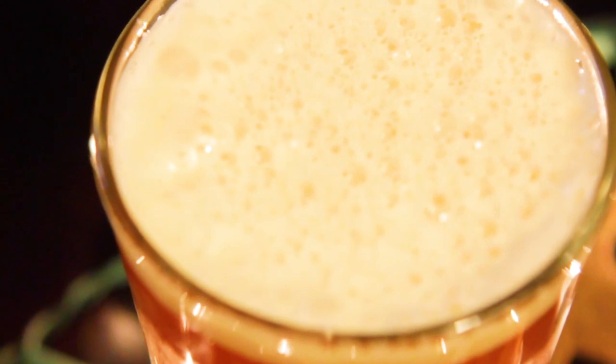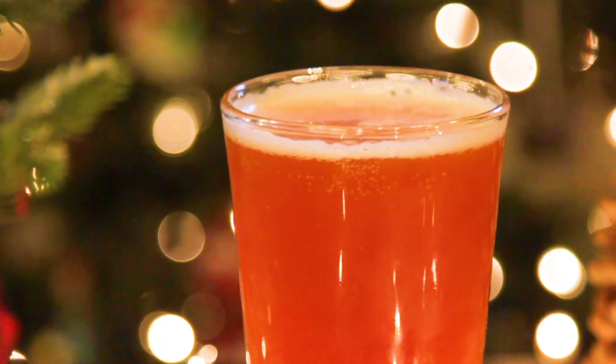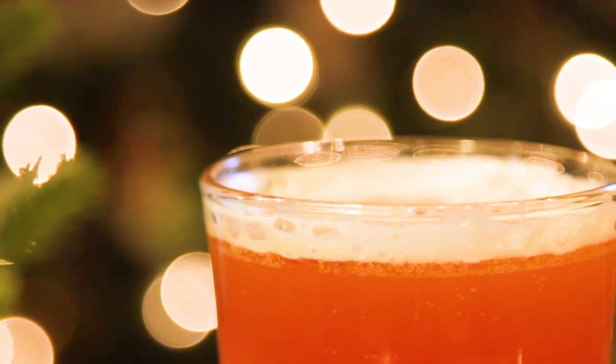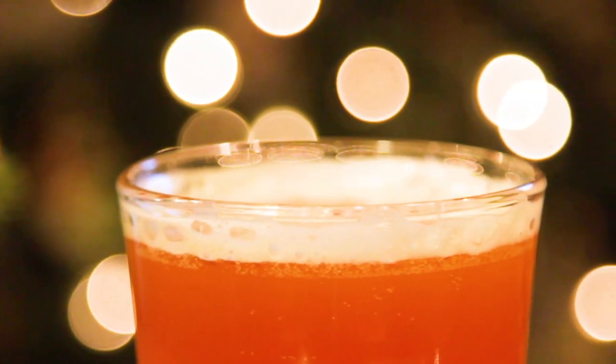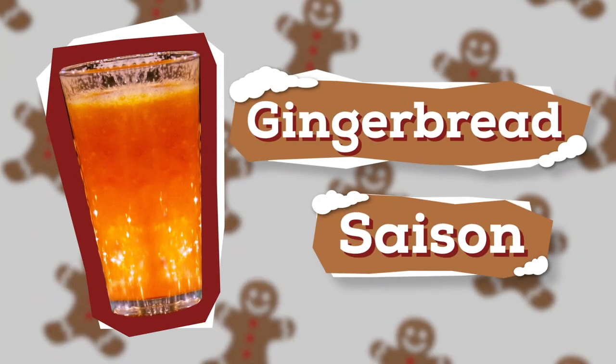Happy Holidays! It's the time of year for festive treats and holiday cookies. So I'm making a delicious gingerbread cookie saison. It's lightly spiced and subtly sweet. It's easy to brew, can be ready in as little as a week, and makes a perfect holiday homebrew. I'm Tourette Musho and this is The Brew Show. Let's make this gingerbread cookie saison.